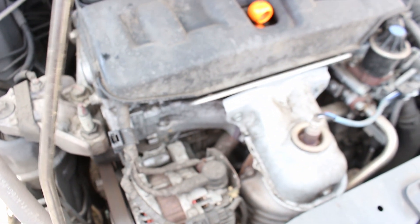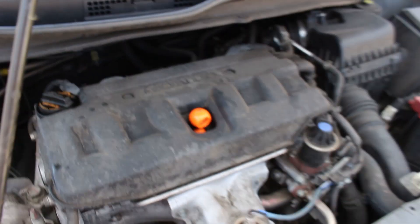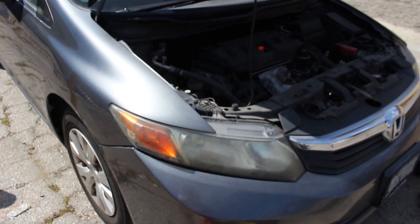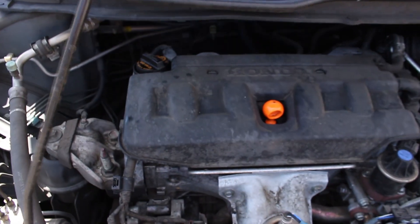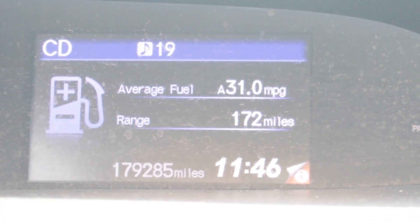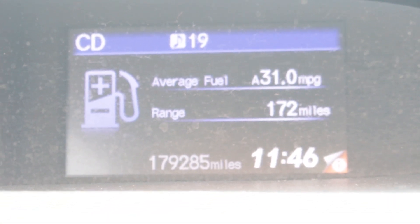You can hear it — running perfectly smooth. Zooming out to show the car: this is a 2012 Honda Civic. Hope you guys enjoy it. Stay tuned for the oil analysis.